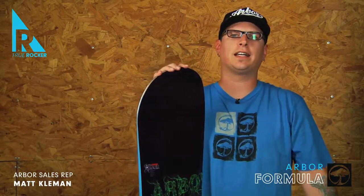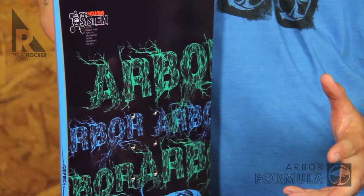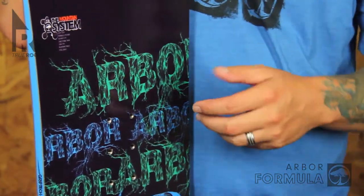The Formula is part of Arbor's Icon collection. It's built around our award-winning mountain system rocker design, which brings together our Grip-Tec sidecut technology with a parabolic rocker profile. This combination allows for the full range of true rocker benefits and a design that delivers the edge control needed for all-aspect performance.